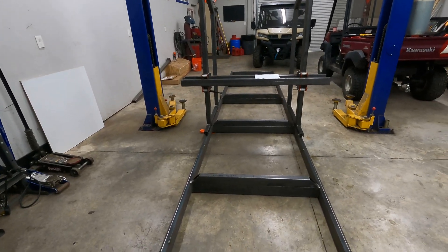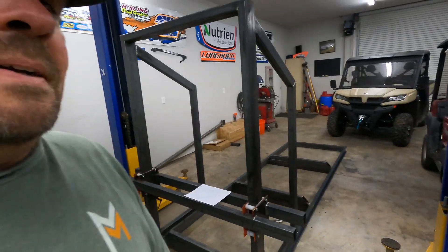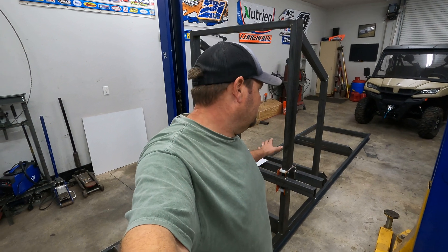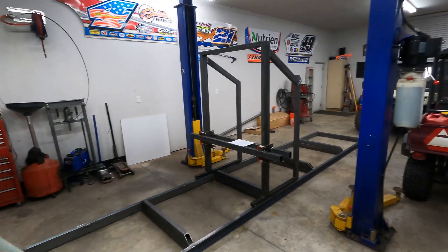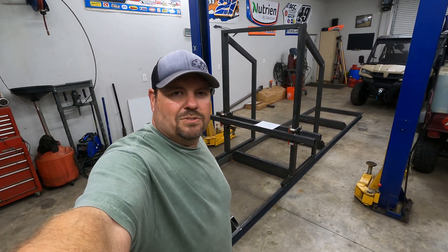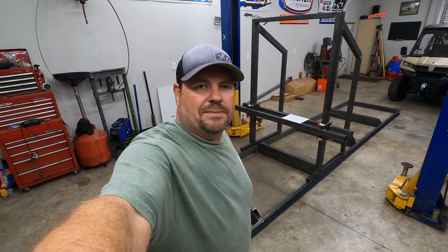That way the videos aren't too long and you can kind of go back and pinpoint a process of what you might want to see. I think that's going to do it for this video. Just wanted to have a little introduction on this bandsaw mill — kind of what the plans are, a look at the bed and the carriage — so you have an idea of what to expect coming up. I hope you follow along on the process and come back and go with us on this build. I appreciate you watching, and if you want more on this, subscribe so you can keep up with future content. We'll see you on the next one.